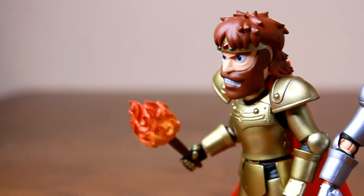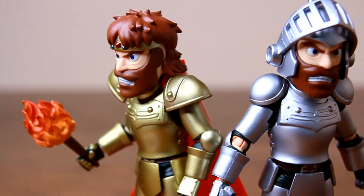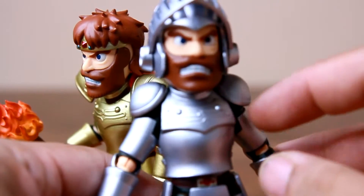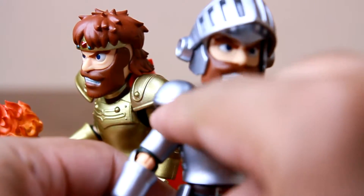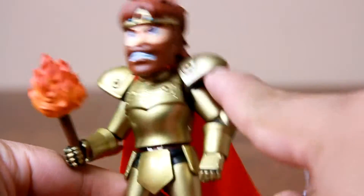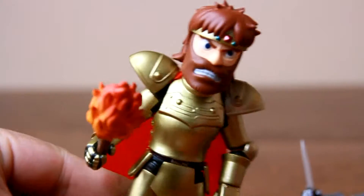If you can get past the annoying shoulder pads and the cape on the gold one, and know that there are some QC issues, then by all means he's quite amazing in terms of paint and detail. And if that's okay with you, then by all means he's quite the buy.